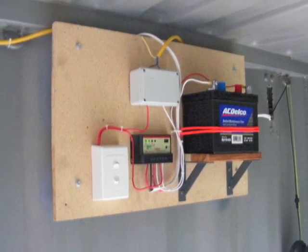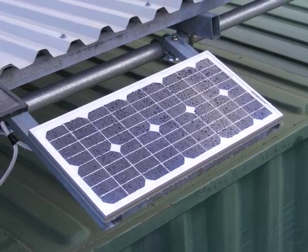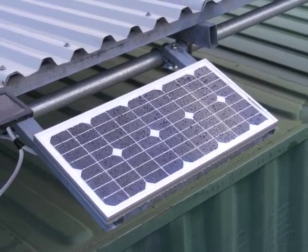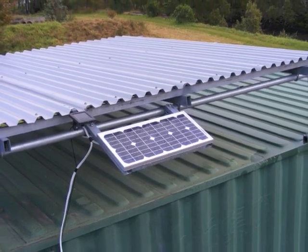We used a 12 volt battery system to drive the LED lights and we keep this charged up with a 20 watt solar panel. These are the sort that are used for keeping car batteries charged up on yachts or in caravans.